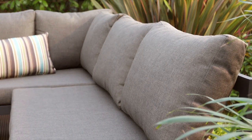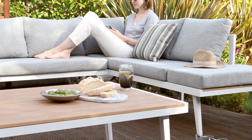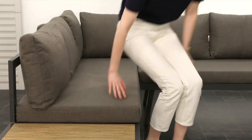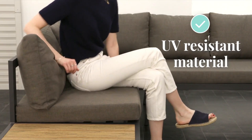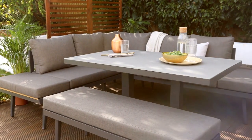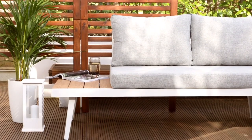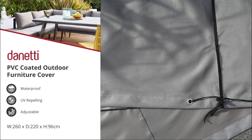Finished in a melange fabric, the Palermo range not only looks great but also helps disguise any marks or spillages, a likelihood with outdoor dining. We have applied a premium anti-UV treatment to the cushion fabric. This technical process provides a resistance to fading, essential in keeping the product outside looking great. To increase longevity, we do recommend storing the cushions under cover when not in use.